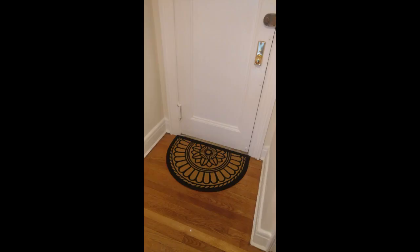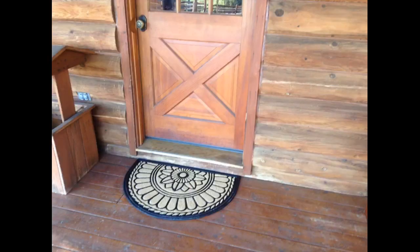Doesn't slip like the one the owners of this house bought that landed me flat on my face as I tried to walk inside. Also fits the size of the door opening perfectly and I love the contrast of the colors, and it helps to get the rocks out of your shoes before you go inside so that I don't have to fight with the vacuum cleaner that hates rocks.